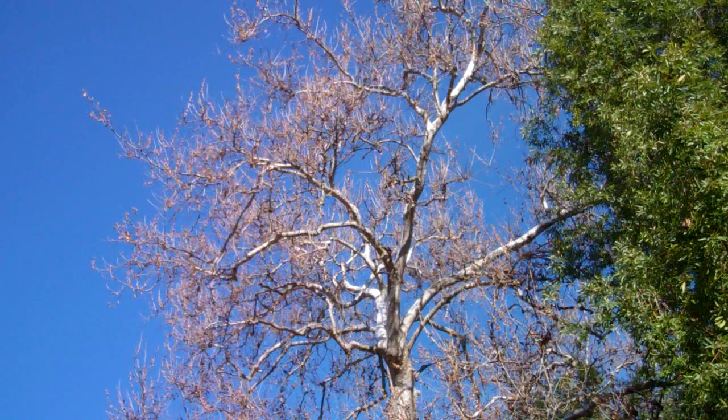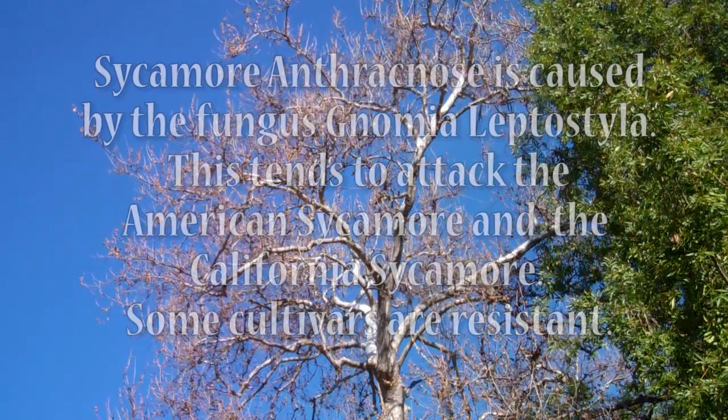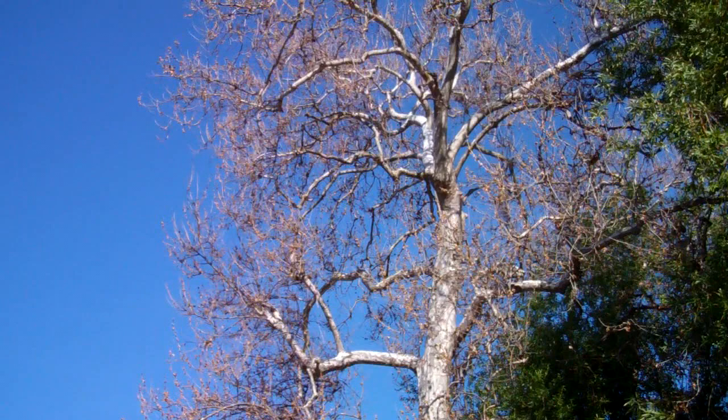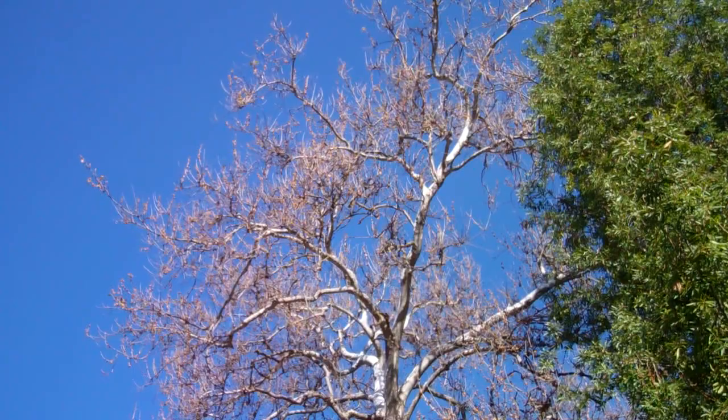This is the native sycamore in California, called Platinus racemosa, and if you look at it very closely it looks like all the leaves have died — well, they kind of have. This is early spring; this tree should be fully leafed out and beautiful, but all the new leaves came out and they were afflicted with this disease called anthracnose.